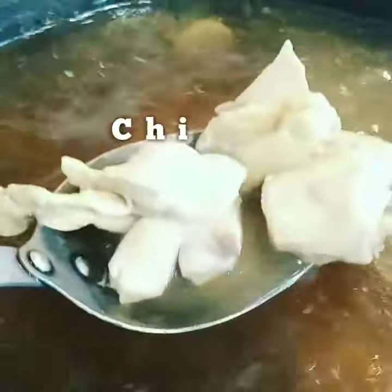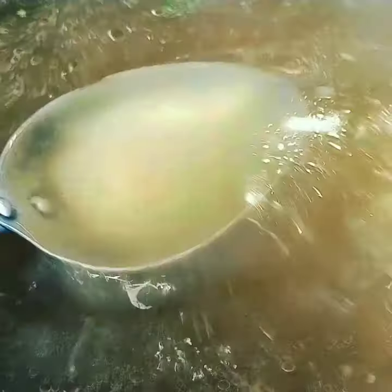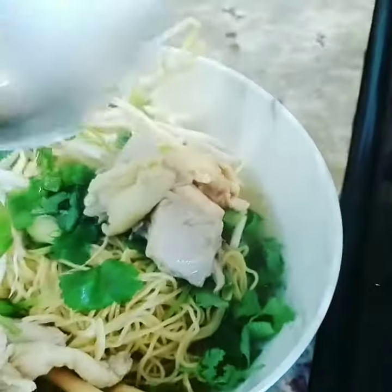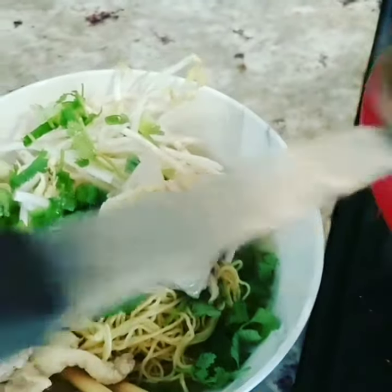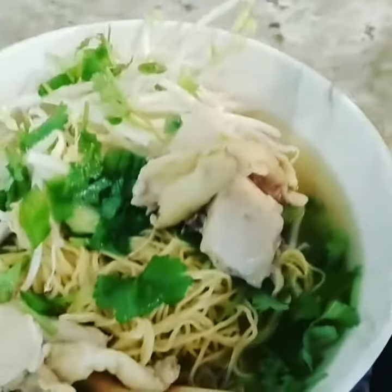This is soup. It's easy to make chicken noodle soup. Chicken noodle soup is very popular.